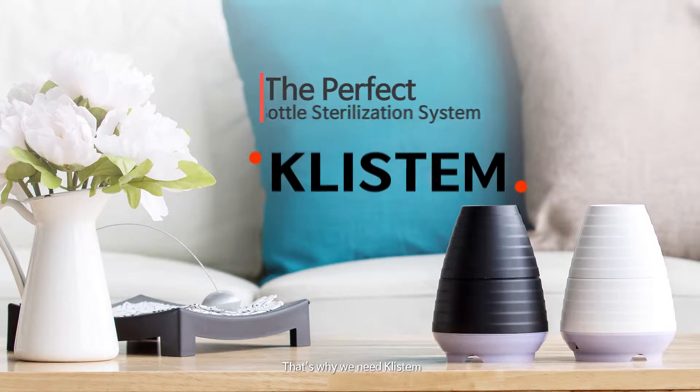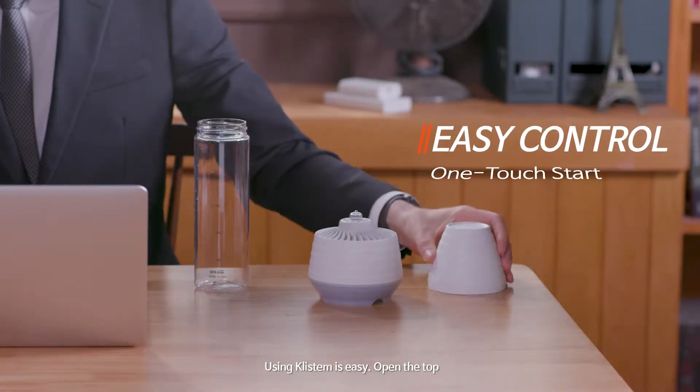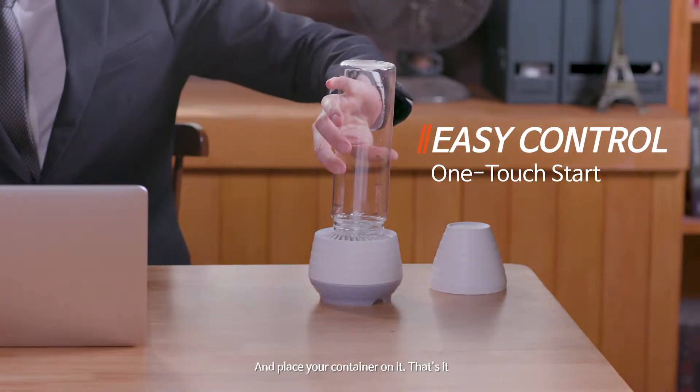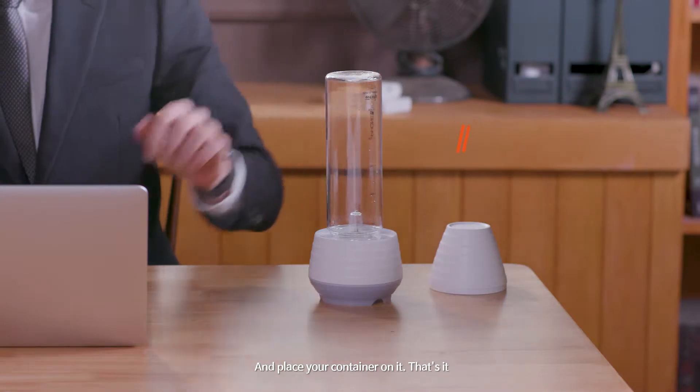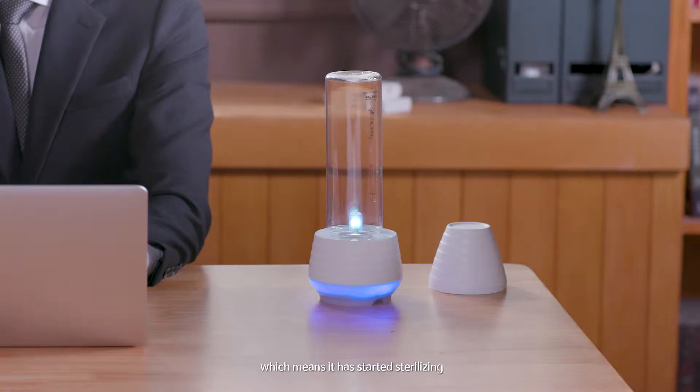That's why we need Clistem. Using Clistem is easy — open the top and place your container on it. That's it. The blue light at the bottom will turn on and the sterilizing lamp will flicker, which means it has started sterilizing.